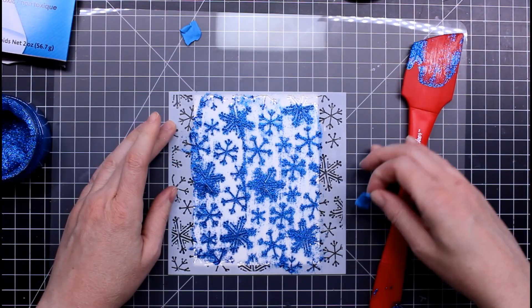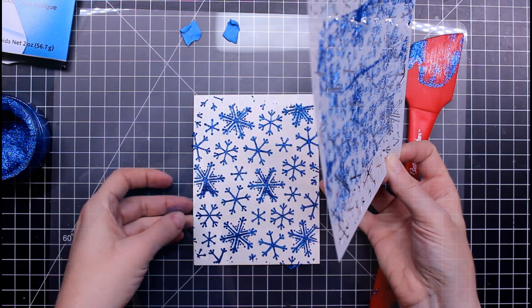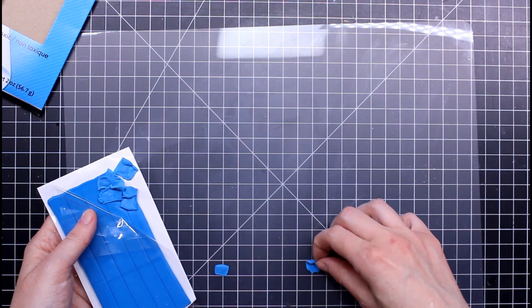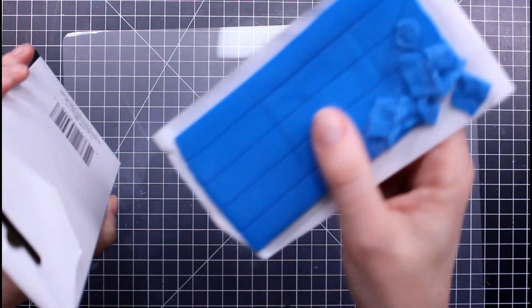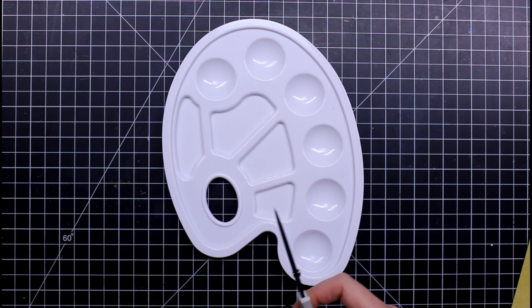Here's my final look at the stencil. The blue sticky tack pieces are reusable — just like you set purple tape or washi tape aside to reuse, you can reuse these little pieces. It didn't tear my projects at all.